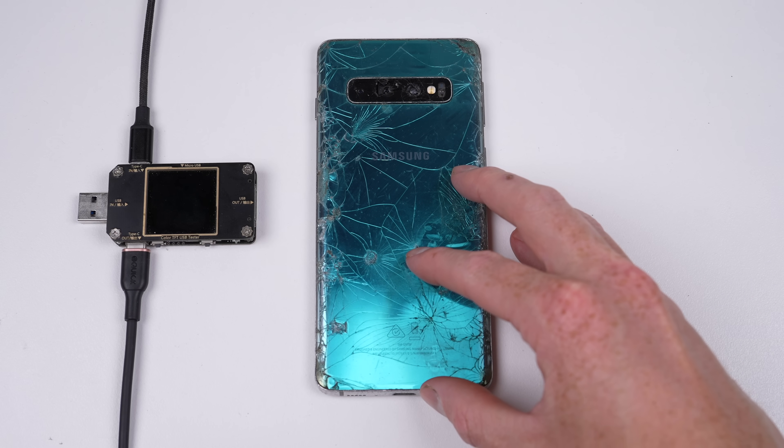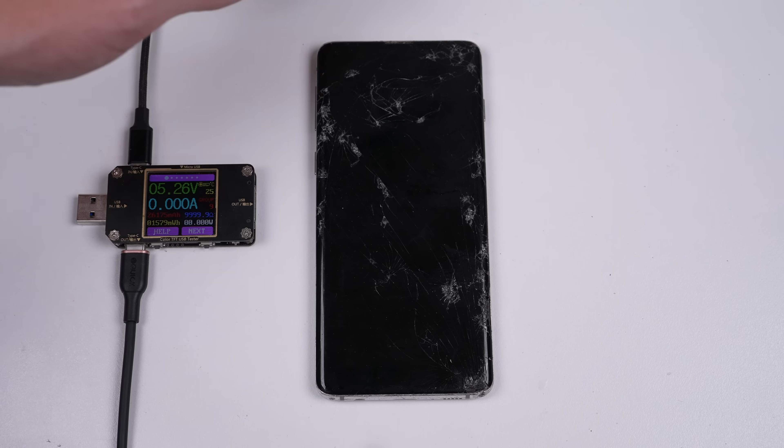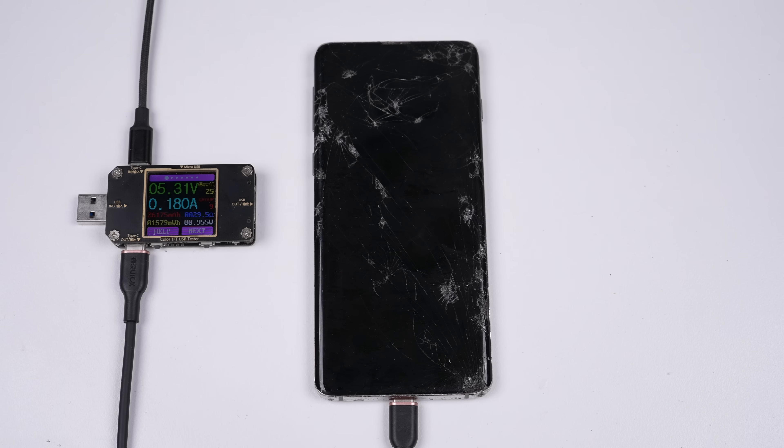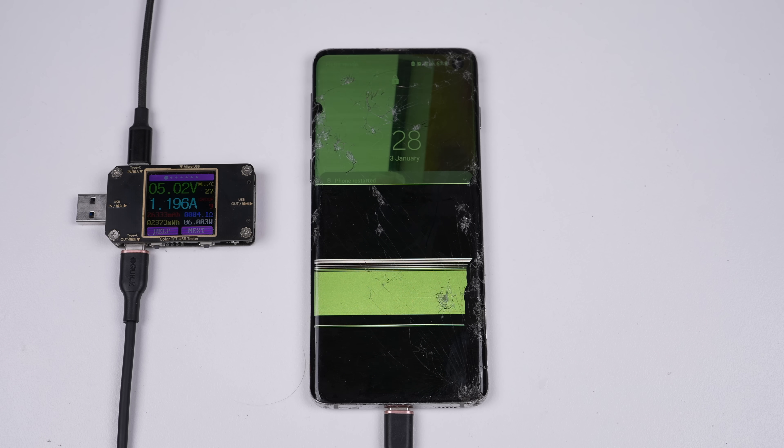The first phone out of the bunch is this Galaxy S10, cracked on both sides — it's seen better days, but it may be a phone worth fixing. When plugged in, it draws a normal amount of current, and the screen lights up even when the OLED is completely destroyed.